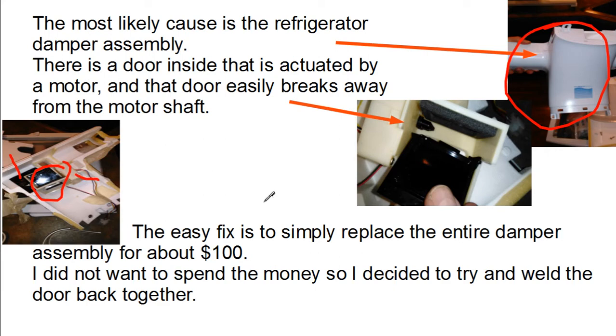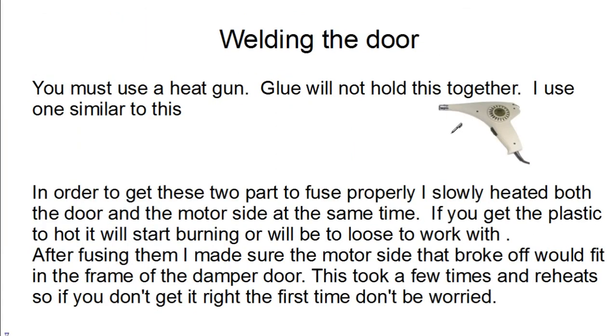If you take a look at the door in my machine, you can see right here the door has snapped off from the shaft that controls the door opening and closing. So to fix that, I thought maybe I can glue it and just make it an easy glue fix.